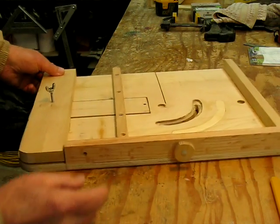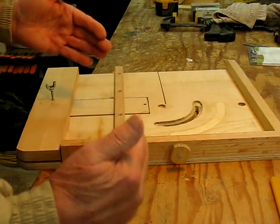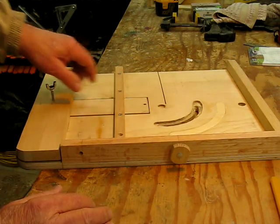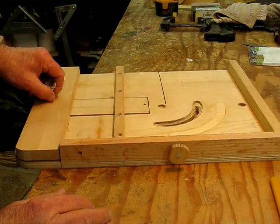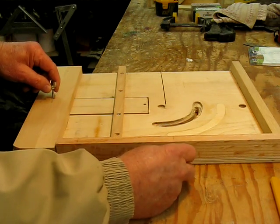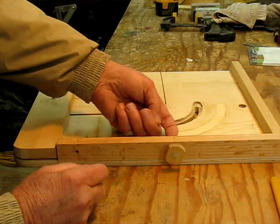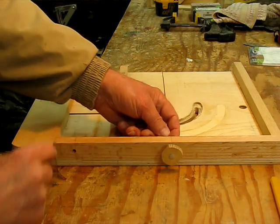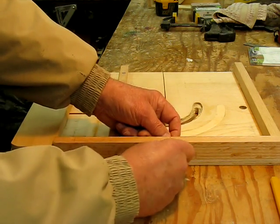Here's my adjusting screw that I use for adjusting the jig in and out to line up with the front of the bandsaw blade so that you get a nice exact cut. This little thing is nothing more than a T-nut epoxied into the back side of this board, and then this screw is threaded into it — I made a little homemade knob here to adjust it in and out.